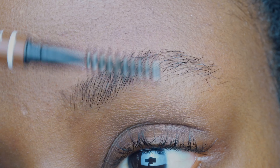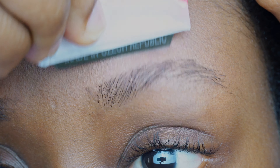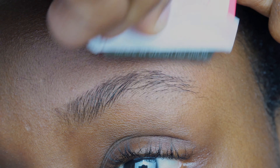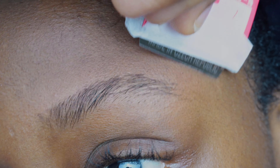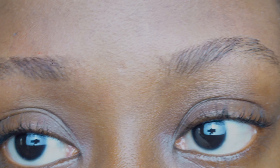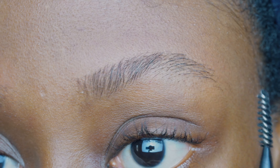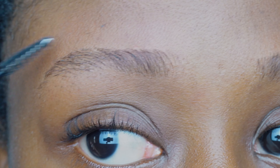Now I'm just brushing to see how that brow is looking. I'm going to be trimming the area surrounding the brow as well. Be careful not to trim out your baby hairs if your hairline is very close to your eyebrow. This is the final look — I absolutely love how my eyebrows are looking.